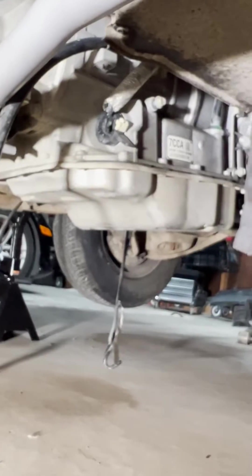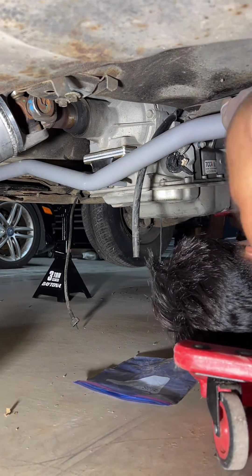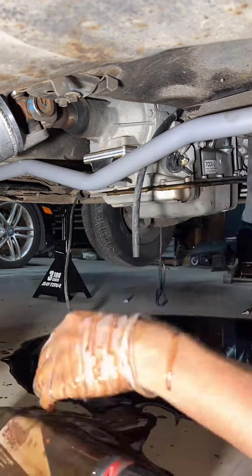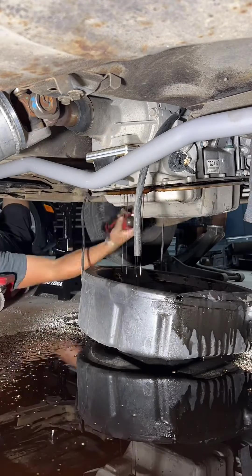First thing we need to remove is the transmission pan. They usually remove oil from junkyards, don't they? Was this engine even from a junkyard? Does this still have oil in it? Oh, fuck — it still has oil. I do not know why I didn't have an oil drain pan under, but that's fine. It's my floor, so it's cool.